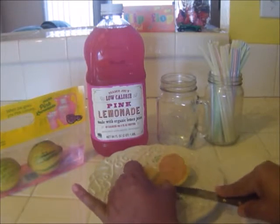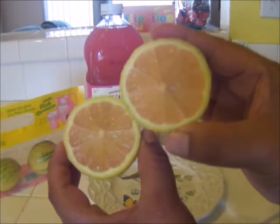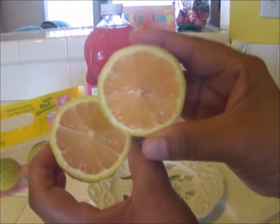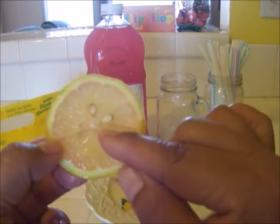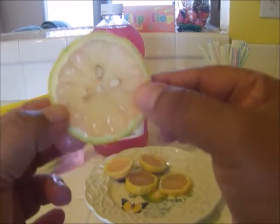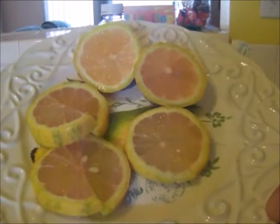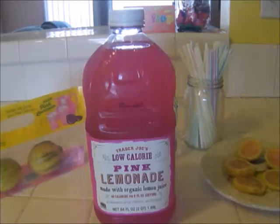Oh my gosh, that looks so pretty! It kind of reminds me of a grapefruit. It's so pretty and it looks so juicy inside. Now that I have my lemon wedges sliced, I'm going to put a small slice right on top of the lip of the glass. I just think these are so pretty and they look so refreshing, and I love that citrus aroma.